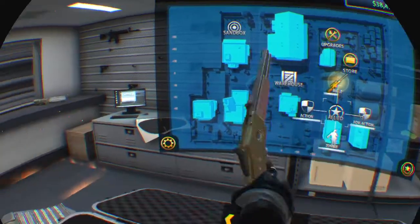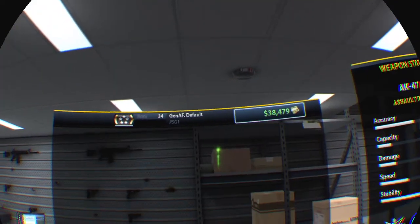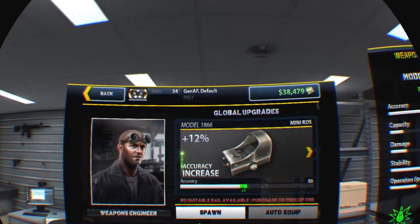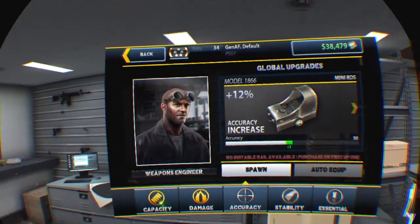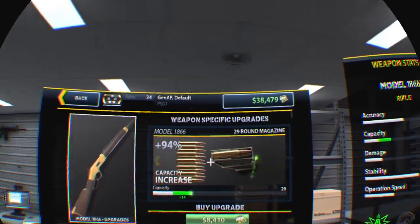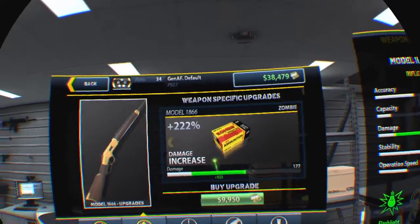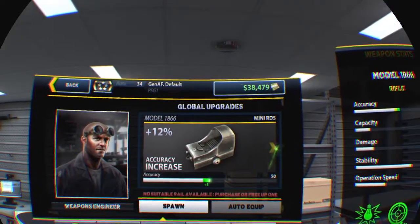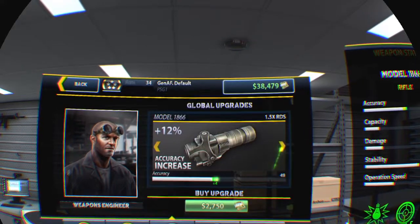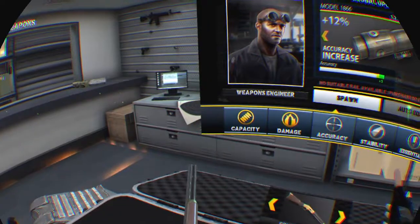What upgrades does it have? It has a 29-round magazine capacity upgrade and zombie rounds as always. It seems you can buy scopes but they won't actually equip onto it.